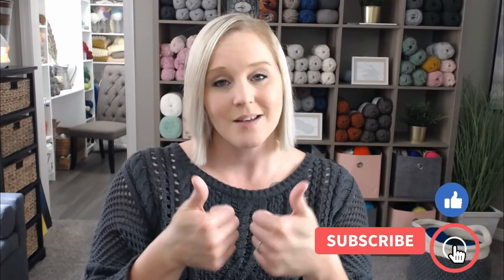If at any point in this video you like what you see, please push that thumbs up button. If you haven't yet, subscribe to my channel and click the bell so you get notified whenever I release a brand new video. I try to release a brand new video every single Friday covering a wide range of different types of crochet projects, tips and tricks. You're not going to want to miss out.